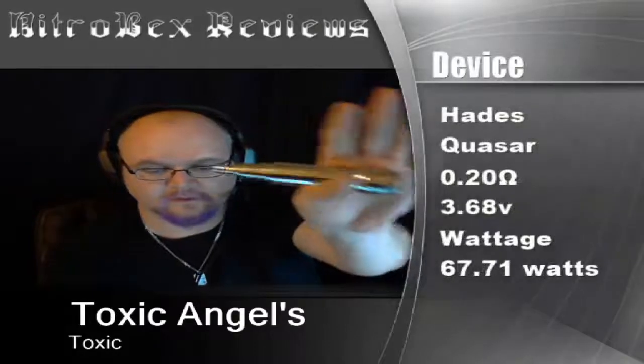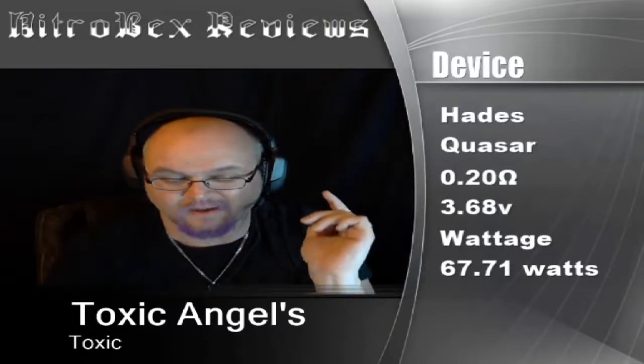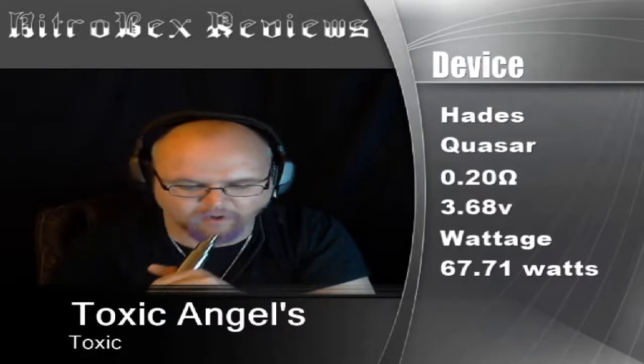The device I'm going to be using on this is the Hades. I have the Quasar on top, built at 0.2 with the quad coil. You're looking at 3.68 volts under load, which puts me at 67 to 68 watts in that range.